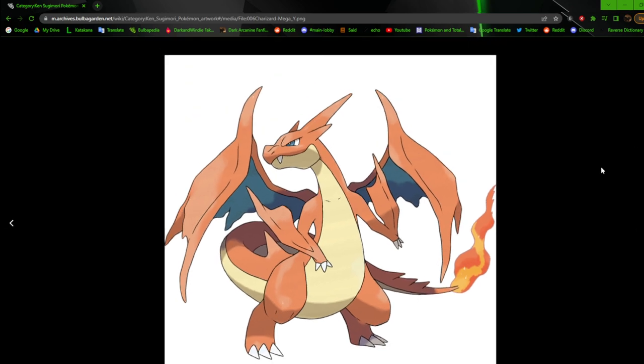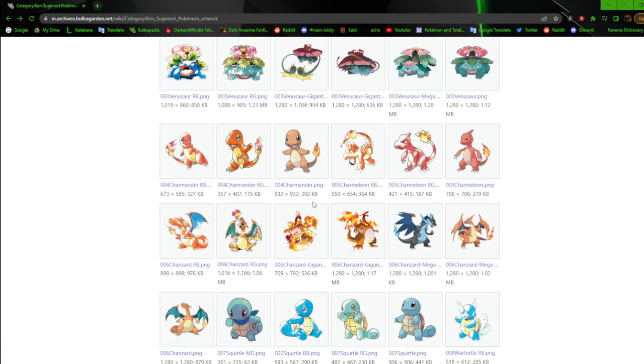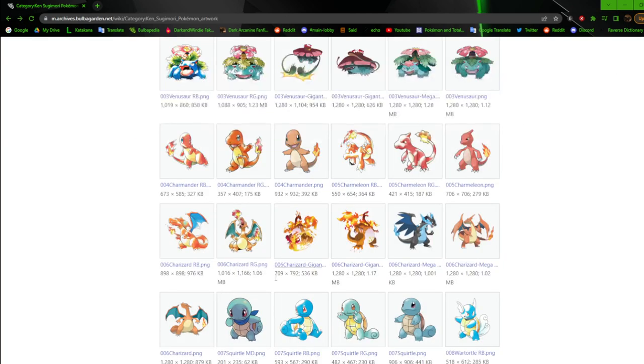Next up we have regular Charizard and this is a new pose. Unlike the Red and Blue and Red and Green, it feels kind of like a combination of the two — it took Red and Blue's head shape and kind of the body of the Red and Green. The tail is still very long and the fire is still a lot redder. Looking at a comparison, it may be a little deeper but it is what it is — I really like it anyway.